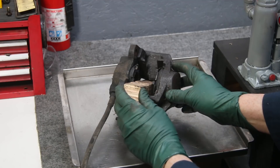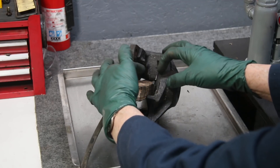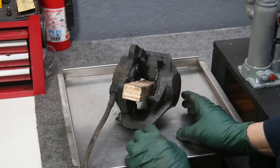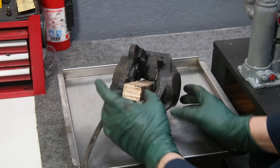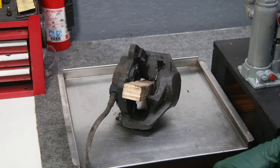Just as a test, I'm going to use compressed air here because if you have pistons that are moving easily, compressed air will take them out. So I put this block in place, and I'm going to get the compressed air and give it a couple of blasts to see which piston moves.